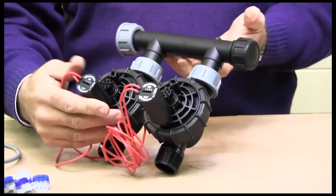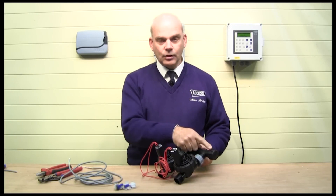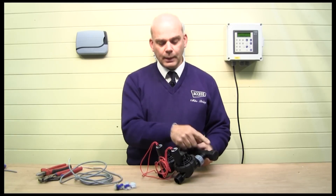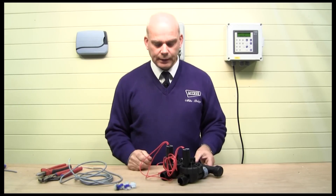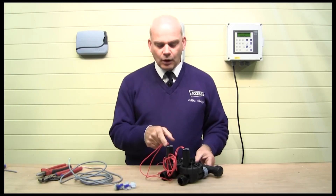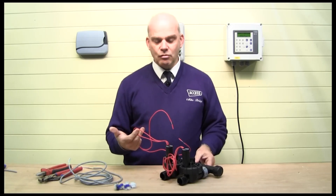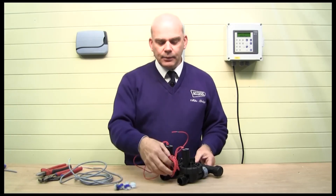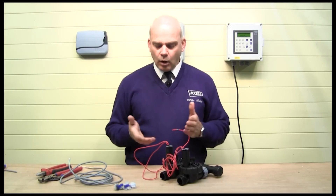We now have a two-valve assembly — the inlet is here, that's the drain port or stop end, and those are the valve outlets to our various zones: sprinklers, dripline, etc. On a 24-volt solenoid valve you'll have two red wires. These two red wires are not polarity dependent, so it doesn't matter which one you wire.